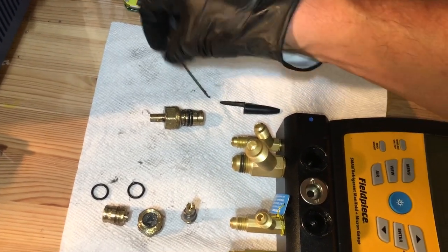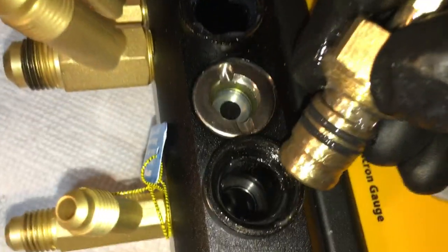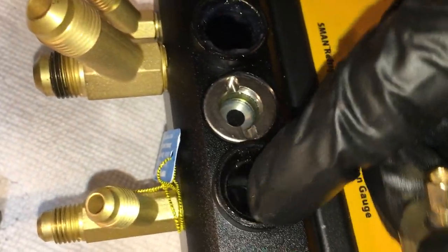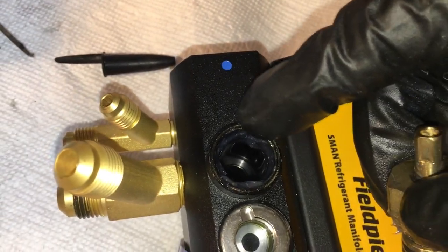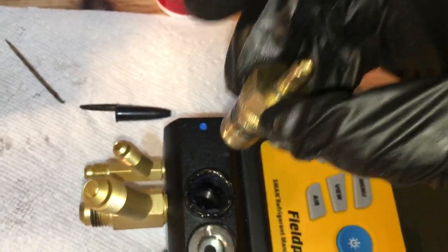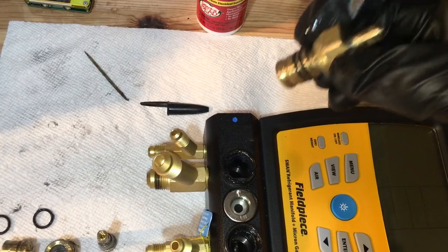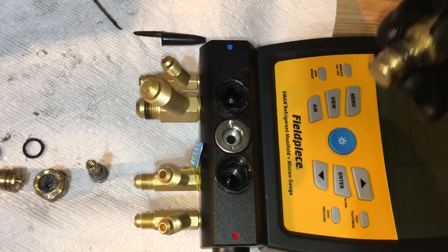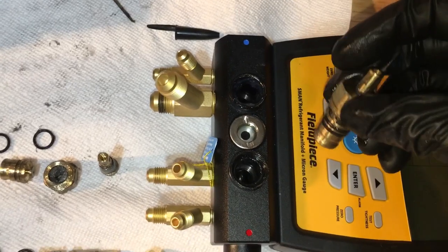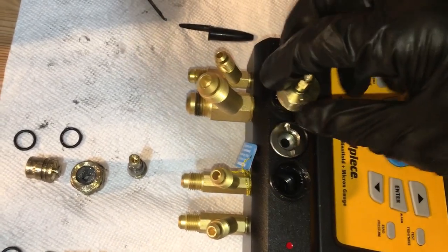So you don't want to get the silicone grease down really into your bore axis — you don't want it getting inside your system. You wouldn't want it to get potentially up in the little slot or hole of your micron gauge. You wouldn't want that contamination down there.